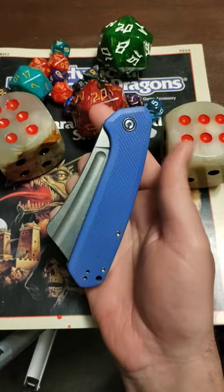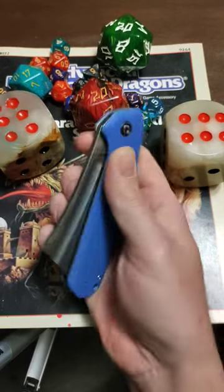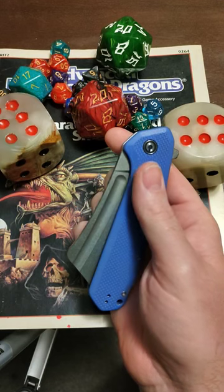I waistband carry these things and this thing sits nice and flat. I don't feel it when I'm carrying it. One of the things I really love about this is these two fullers give you a great reverse flick. You've got your flipper tab and because it's on some nice bearings you get a good centrifugal open.